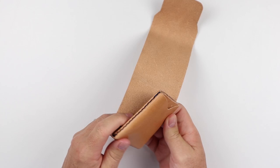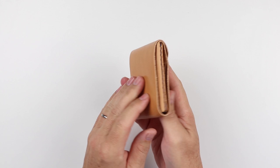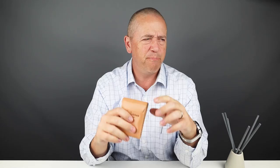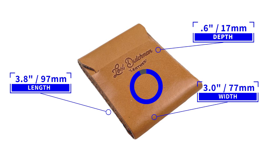This is the big feature of this wallet — it is the cash wrap. Cash goes in here, comes up, then folds and is secured by the flap, making it a nice compact package. That's a quick review of the features. The Lost Dutchman Cash Fin is a new release; it measures 3.8 by 3.8 by 0.6 inches and weighs 45 grams.